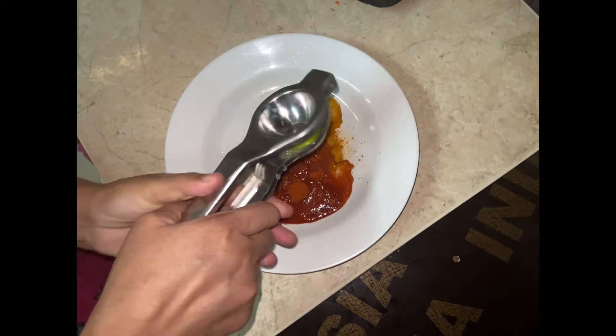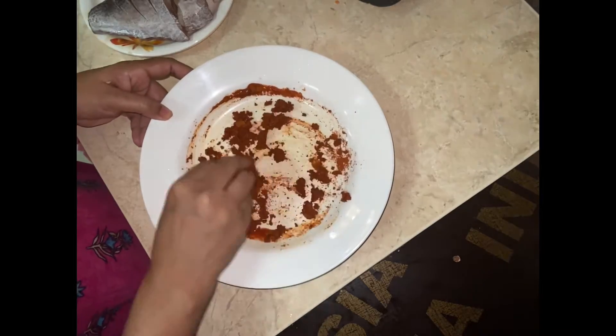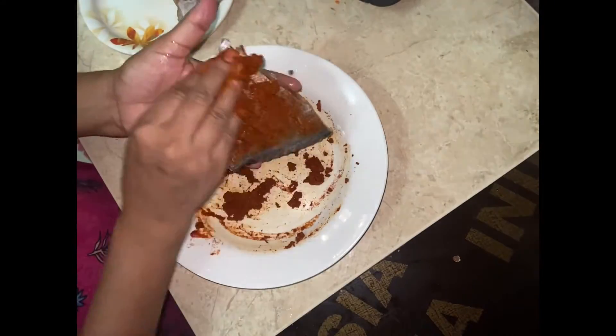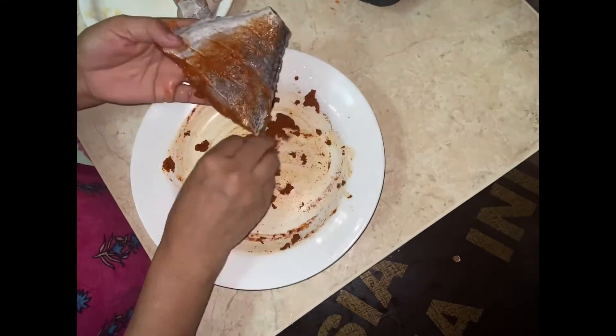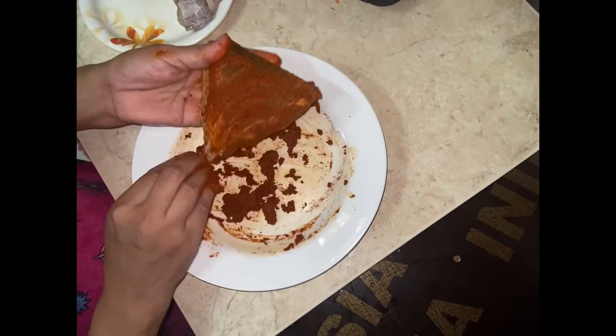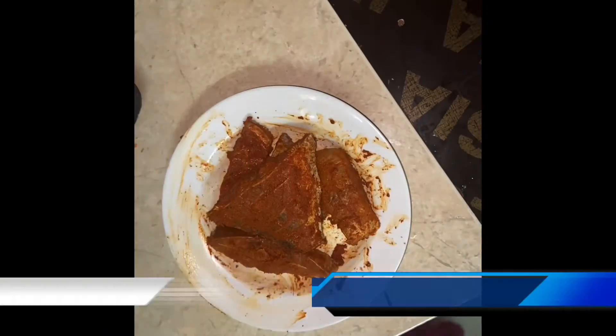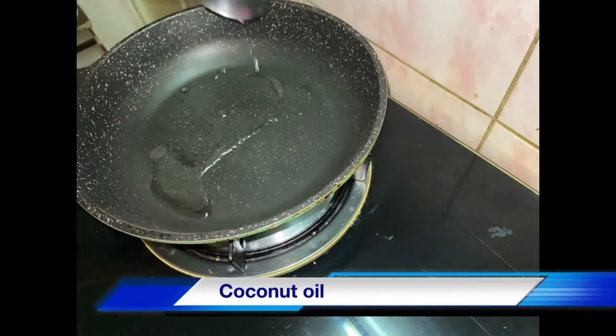If you are cooking it, I am going to mix the fish in the meat and add the fish so they will feed the fish. I will make it more and more. I am using this one.